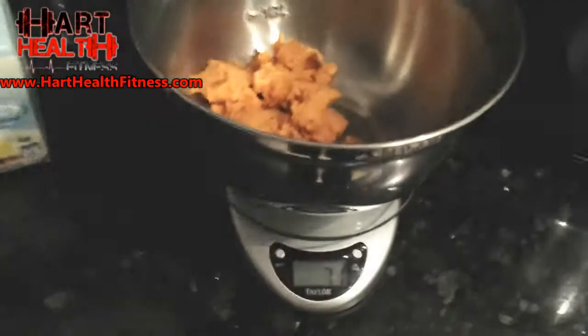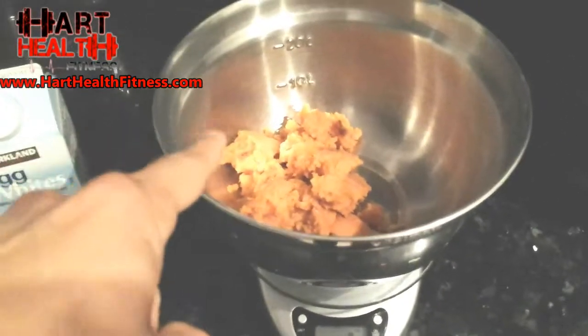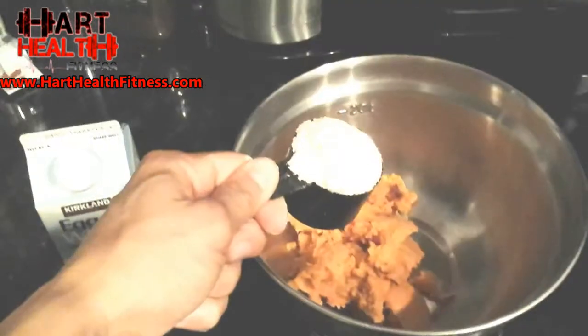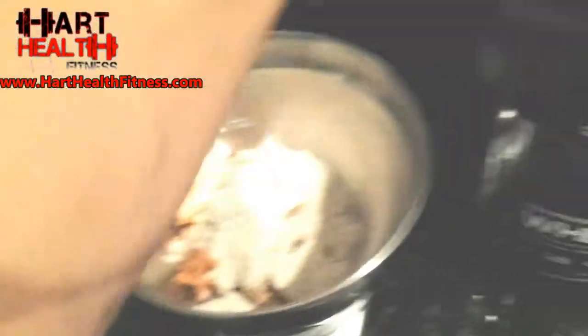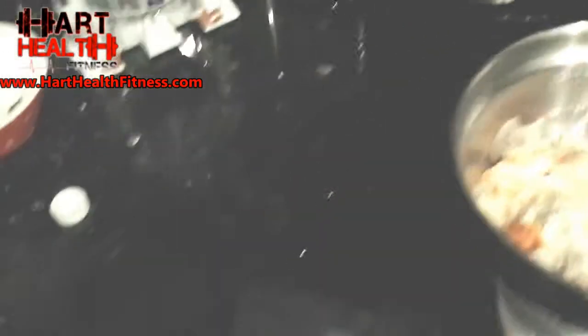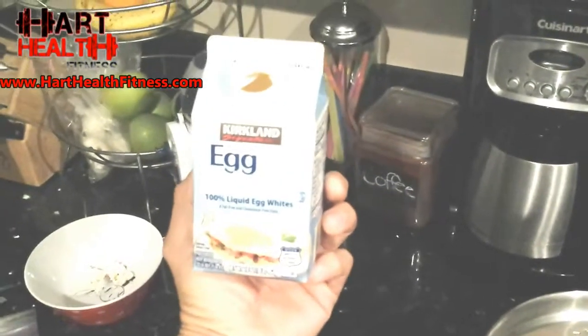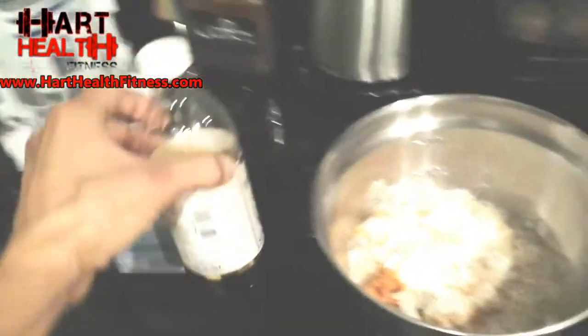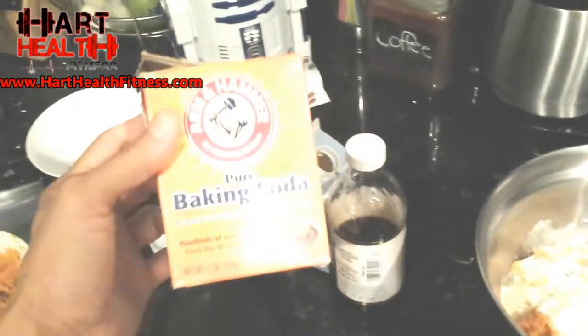Seven ounces of sweet potatoes on the scale — I got 7.1 ounces, not a big deal. One scoop of the cinnamon swirl whey protein. Half a cup of egg whites — these are new from Costco, they carry them now. One teaspoon of vanilla extract, throw some cinnamon in the mix for a little more flavor, and one teaspoon of baking soda to fluff it up a bit.